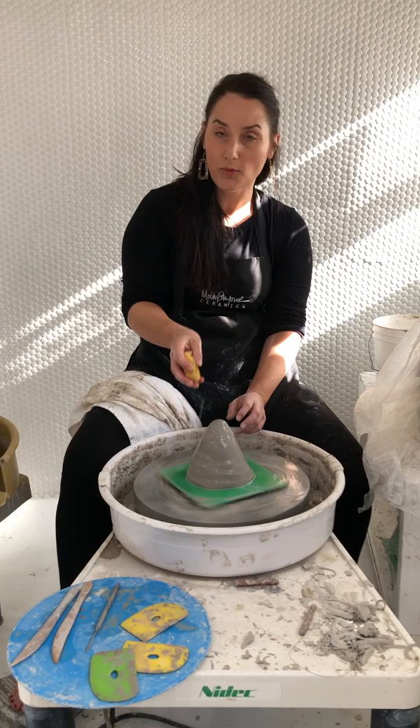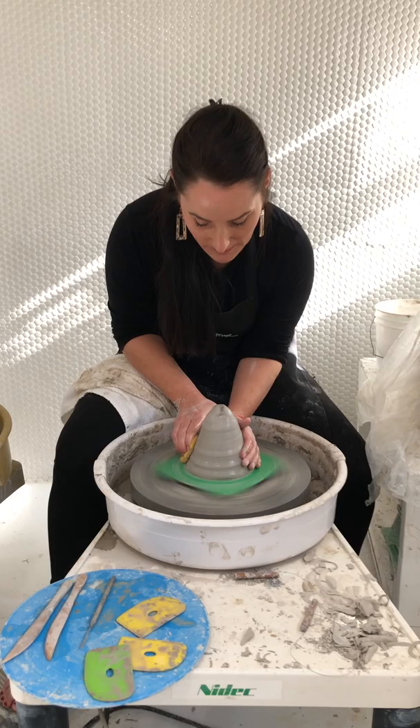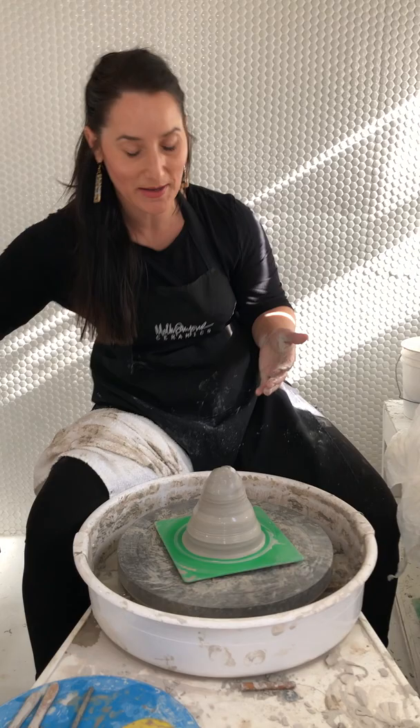Now is also when I can use plenty of water. I love to keep a wet sponge in my right hand. For coning up and down, you always want to start and end at your bat, unless you want to start with a slight cone down just to make sure your clay is stuck on there and not going to be ripped off when you cone up.